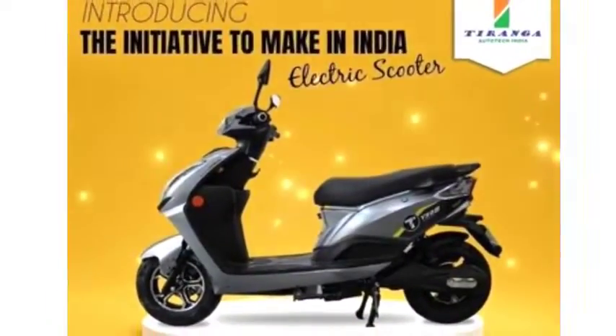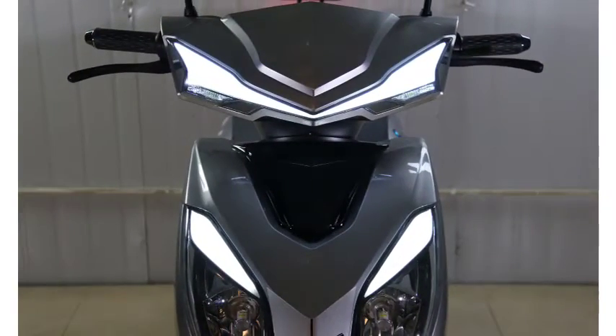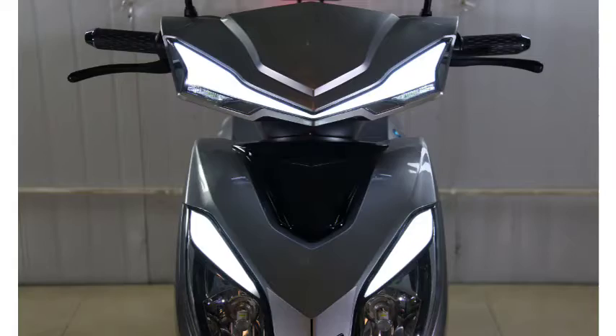The Teranga Viam electric scooter is powered by a 60V 28Ah lithium-ion battery. The scooter is equipped with a 250-watt BLDC hub motor.